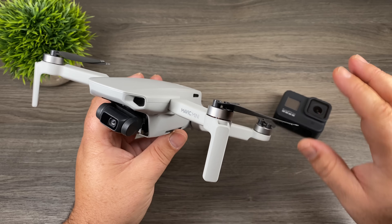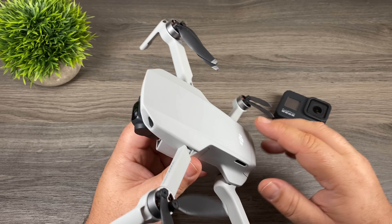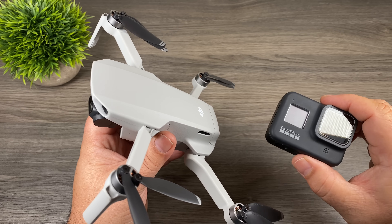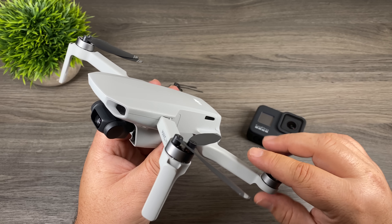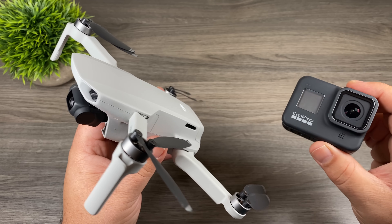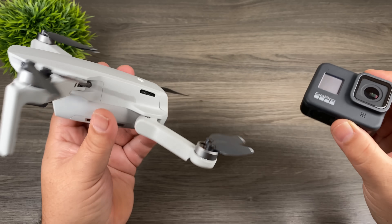So why would you want to do something like this? For the most part it doesn't really make any sense. The Mavic Mini actually has a really good camera on it — it's only 2.7K but you can get some really stunning results with it. Mounting something like the GoPro Hero 8 Black on it would allow you to capture some nice 4K footage; however your camera is going to be fixed — you won't be able to tilt it up or down. For myself, I find it just interesting to see how a drone can handle that extra weight. The Hero 8 Black weighs about 130 grams, and the Mavic Mini is 249 grams, so it would be carrying roughly half its own body weight, possibly more.